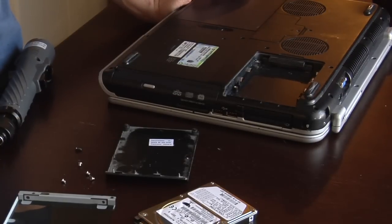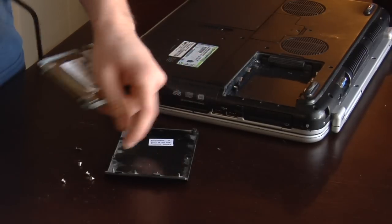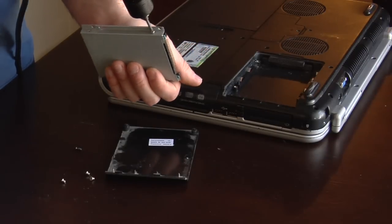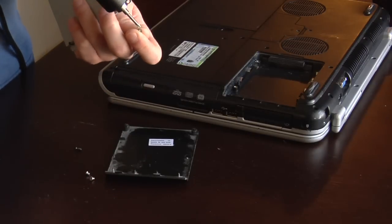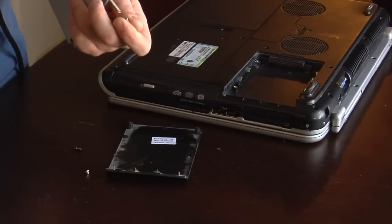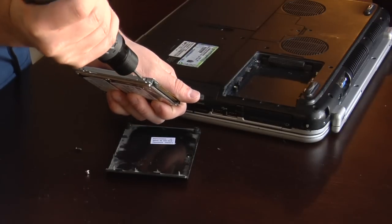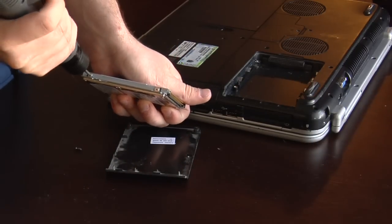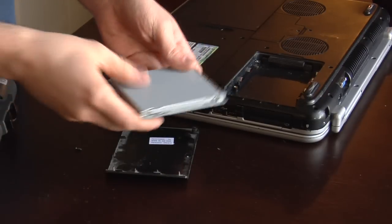You get another hard drive — I'm just going to use the same one. Basically just put it back in. Throw the screws back on. Throw it back in your bay.